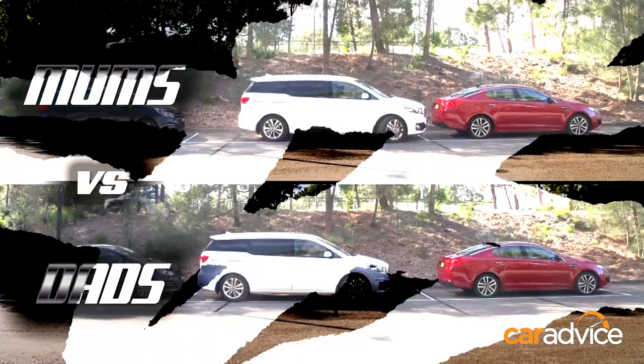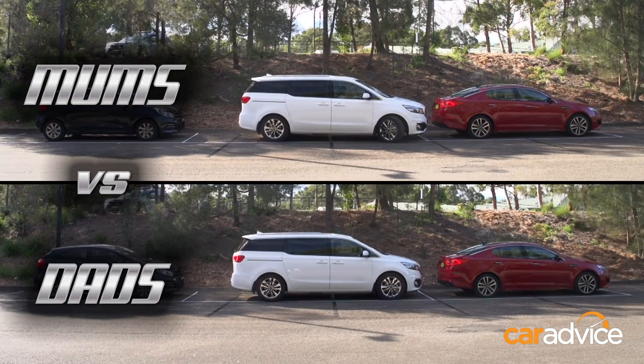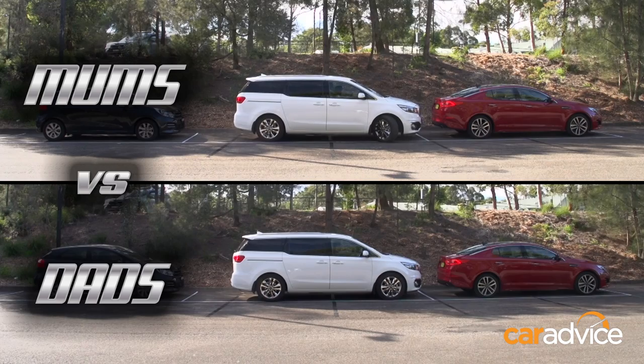It tells me exactly how much room I've got. Look at this. Jo using a few more corrections than Alborz did, but she hasn't scrubbed the rim. Alborz, you nailed it.